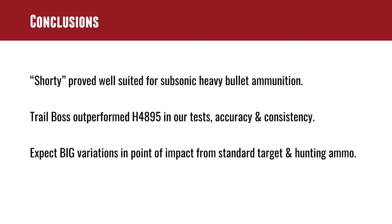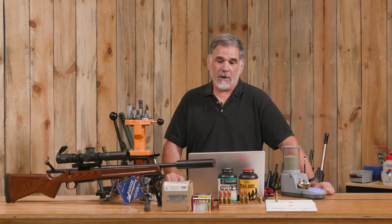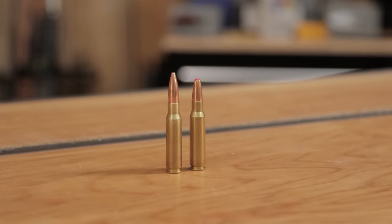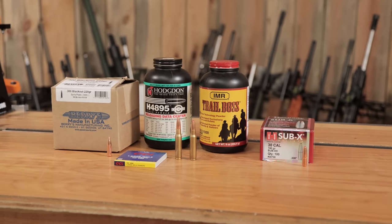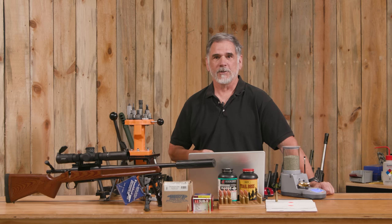This was very much my first time loading 308 to such low velocities, and I have loaded thousands and thousands of 308 rounds — enough to wear out several barrels — so this was a lot of fun, a good little experiment, and I think these loads are quite useful, frankly. What I want to know is: are you loading some subsonic 308 or some other subsonic rifle cartridge, and if so, what's your load and what are you using it for? Drop a comment and we'll have a discussion.